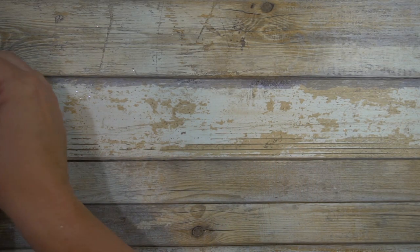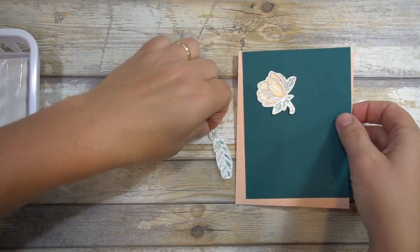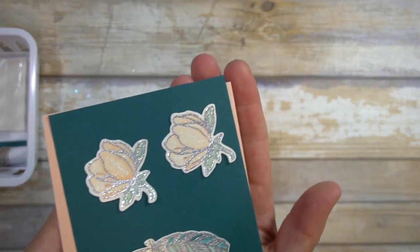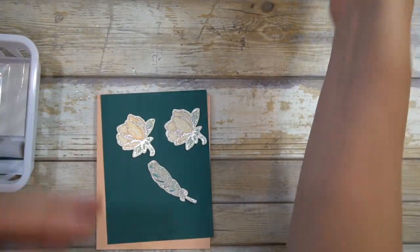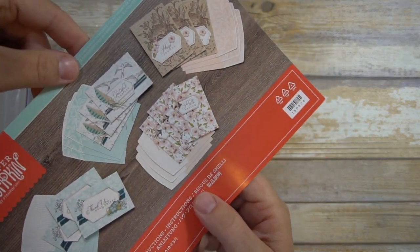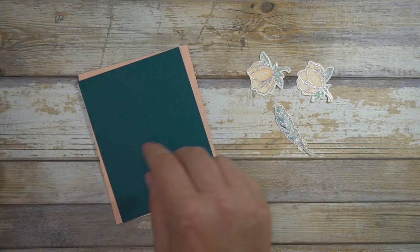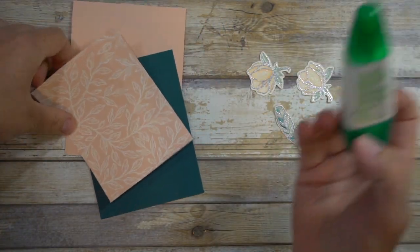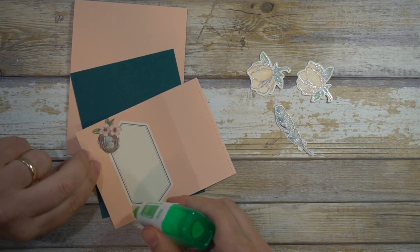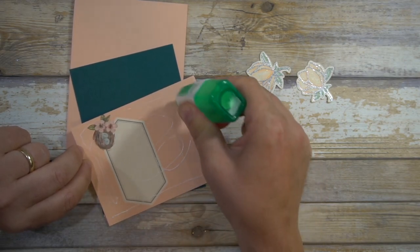I'll bring in my pieces now. Here are the beautiful magnolias and the leaf — through the magic of TV, I've already done that. I got my idea with coloring one side dark from the kit — they actually show that with their vellum one, and it's just really pretty. I will definitely love that pattern of the DSP on the back of this envelope — inside the envelope it would be.